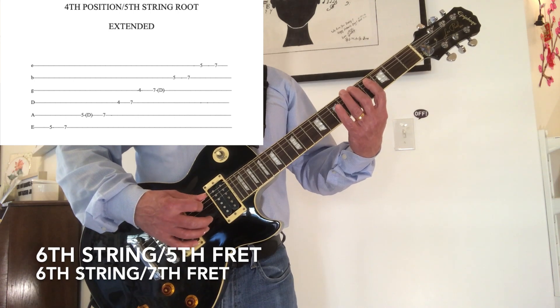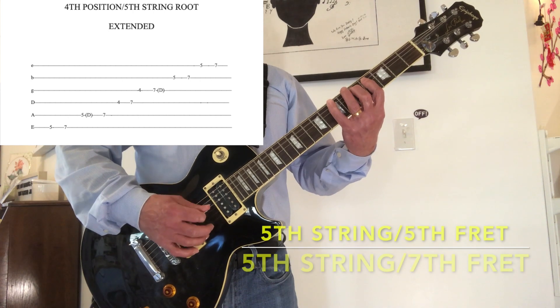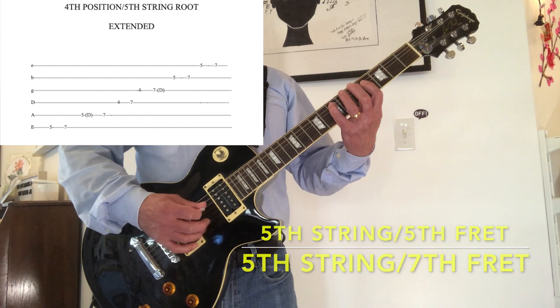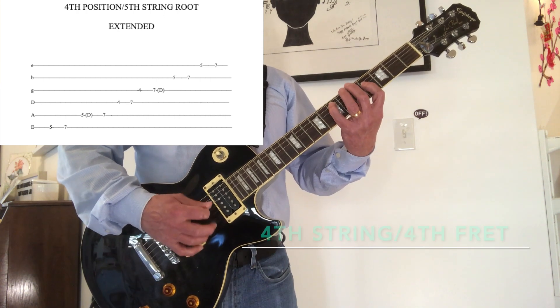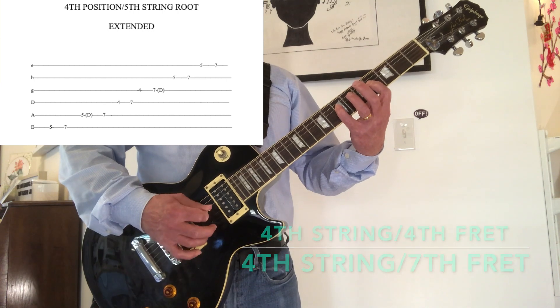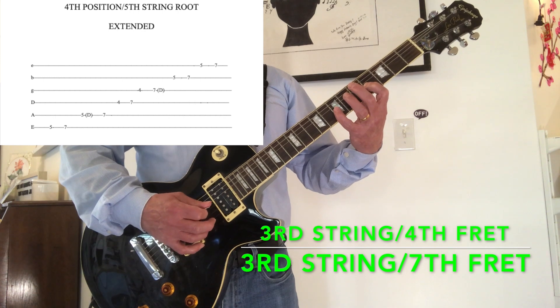6th string, 5th fret. 6th string, 7th fret. 5th string, 5th fret. 5th string, 7th fret. 4th string, 4th fret. 4th string, 7th fret. 3rd string, 4th fret. 3rd string, 7th fret.